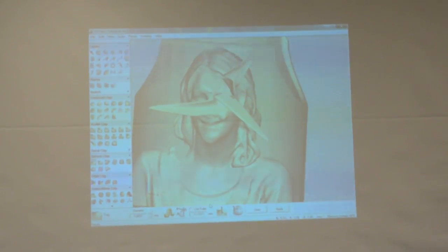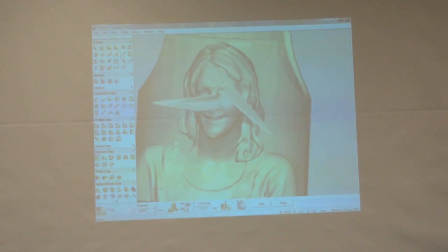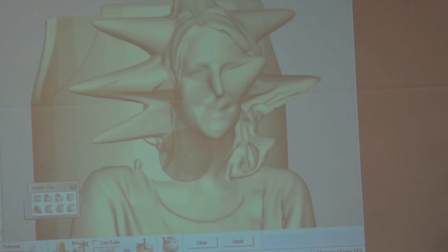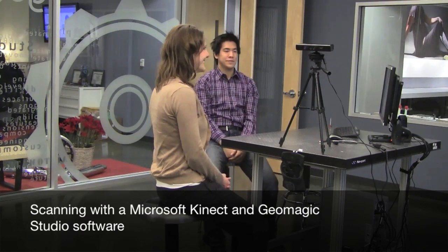But how did Principal McWilliams even get there? Her trip into 3D started with the Geomagic Scanning Lab. It doesn't take long — just under 2 minutes — for her to be created in 3D.